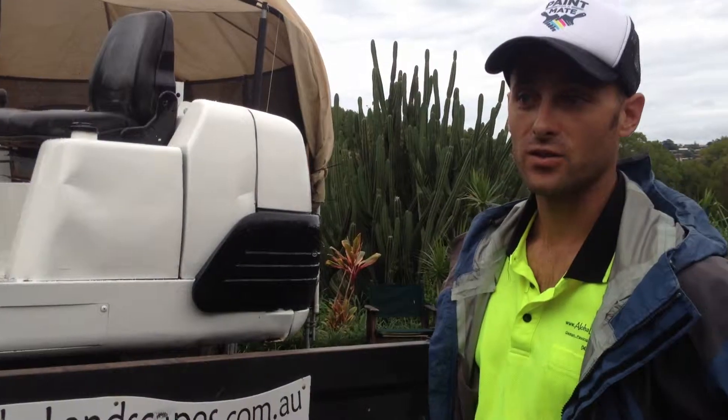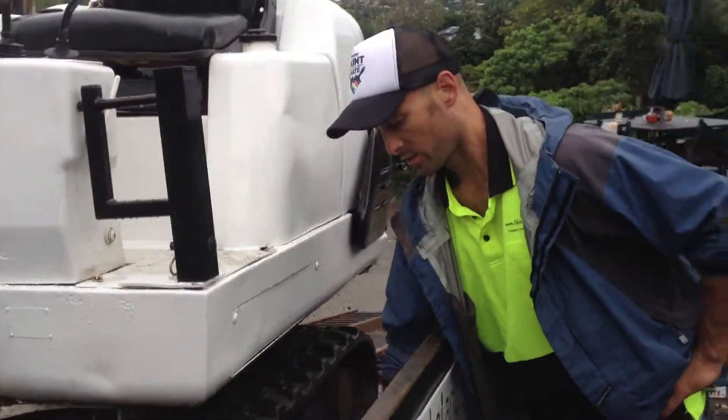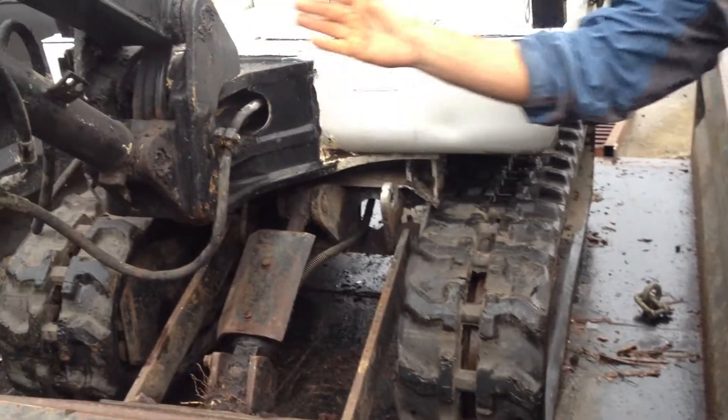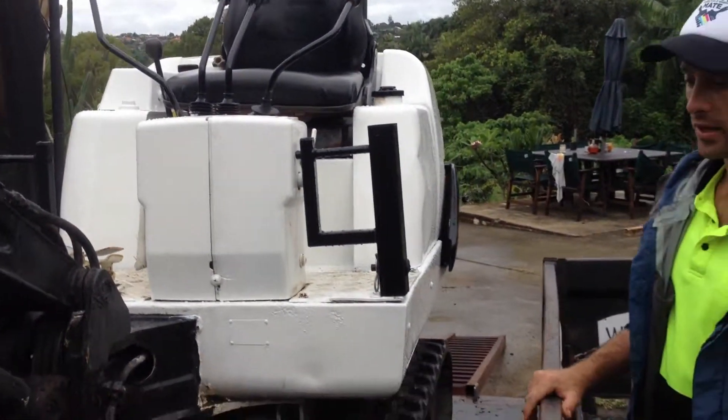The straps go in here. One strap goes into this — straight over here with the boom. The other strap connects to this and goes right over there. Yeah, man, it's a beautiful thing.